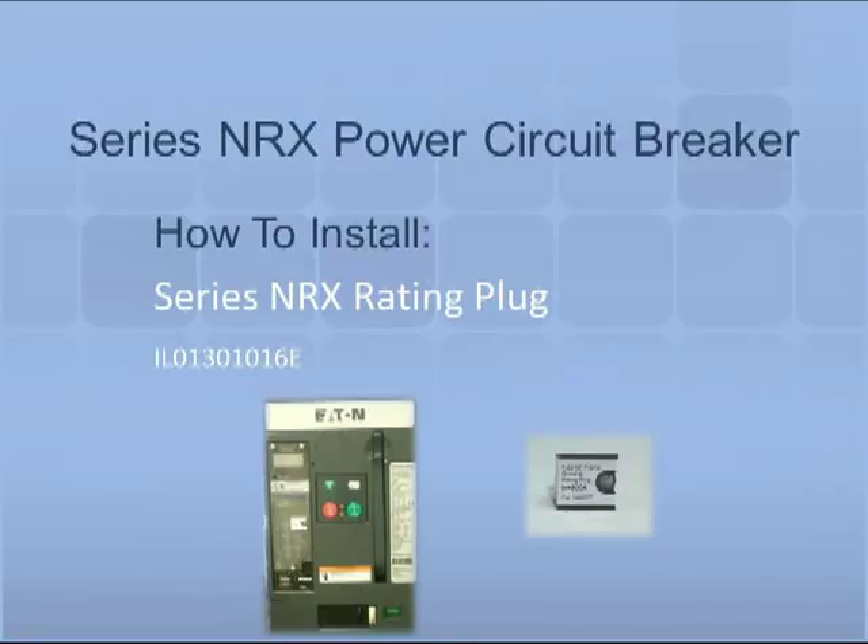Thank you for joining us for another Series NRX accessory tutorial video. In this video we will demonstrate how to install a rating plug into a Digitrip trip unit and Series NRX circuit breaker.